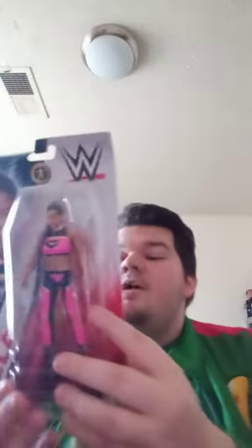So we got the EST of WWE, Bianca Belair, from Basic Series 141. Got her in my collection now. I really need LA Knight. But anyway, let's go ahead and get it out of the box and do the review, shall we?